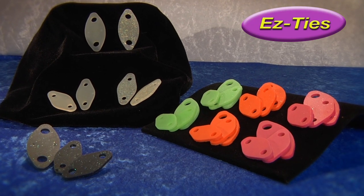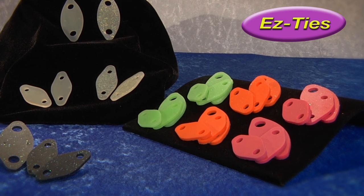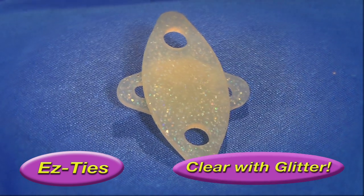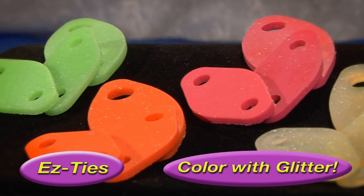Easy Ties come in two sizes as well as sets of three. Easy Ties come in black with glitter, clear with glitter, and other various vibrant colors with glitter.